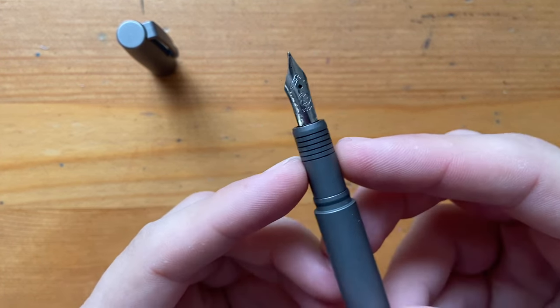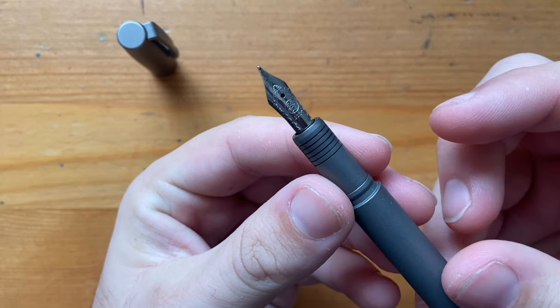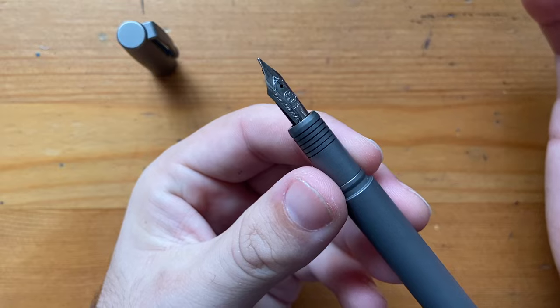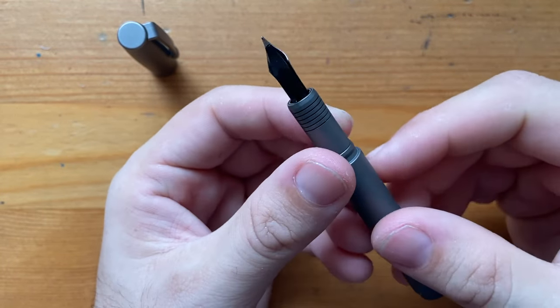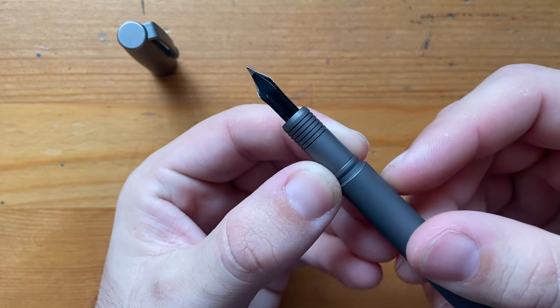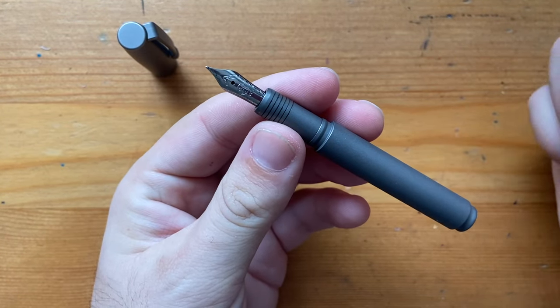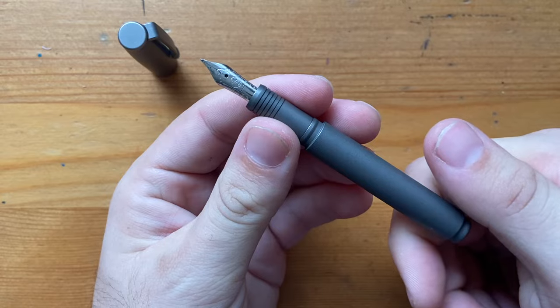There are grooves on the section, and then we get the Bock 180 stainless steel nib, which only comes in extra fine as far as I can tell on the website. There's a nice unique plastic bead there. Very simple, clean, all-titanium construction, but very nice.